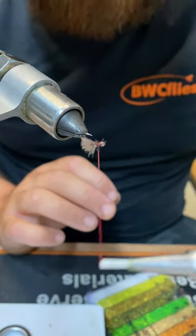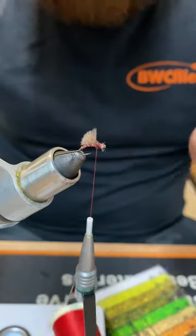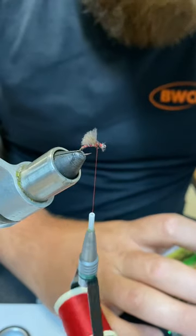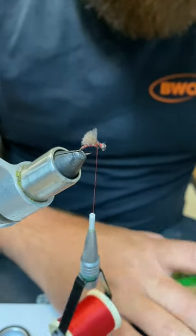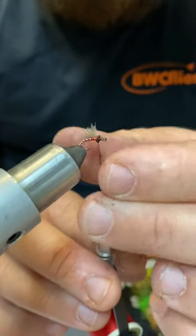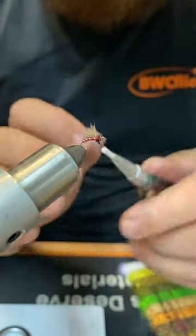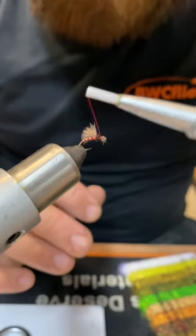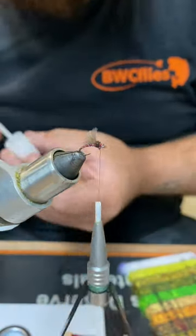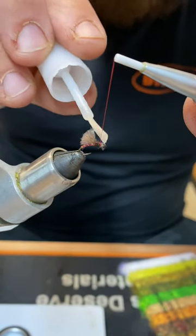You can sort of just lay that vice over. I've just built a tiny little head on that — might actually just go a fraction more just to cover the last little bit. Then superglue and whip finish to finish it. And it's as simple as that.